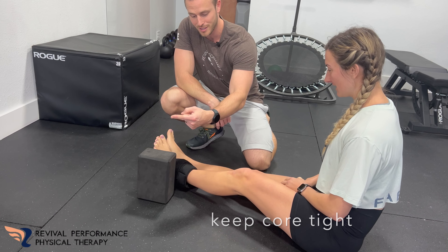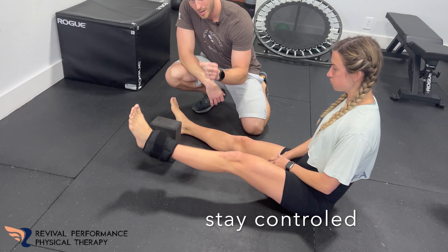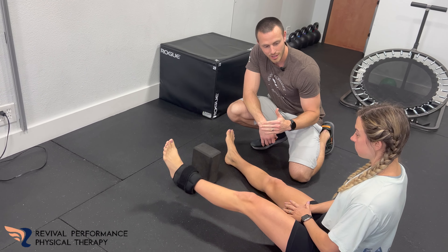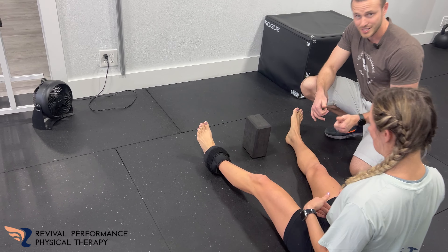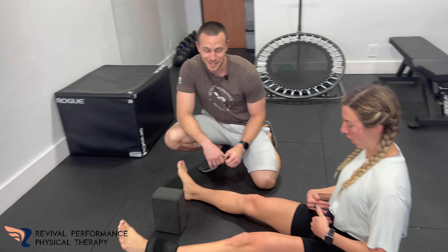And then back over to the other side. While you're doing this, you're just trying to barely tap the ground, not actually set it on the ground. You're going to feel a lot in this hip right here. The core is engaged — try not to arch your back and try not to use momentum either. She's got a little momentum going, but the ankle weight's pretty heavy.